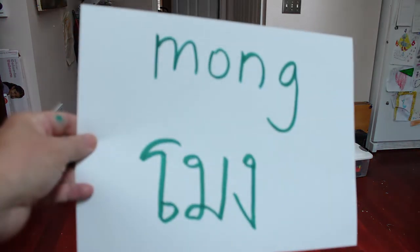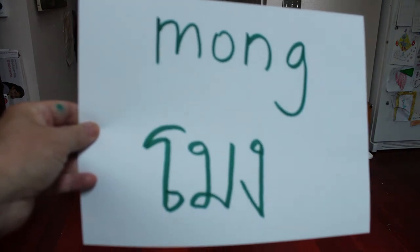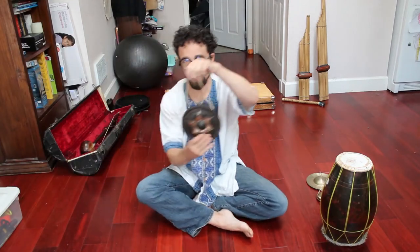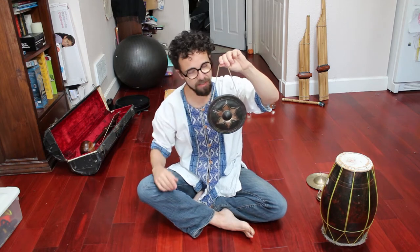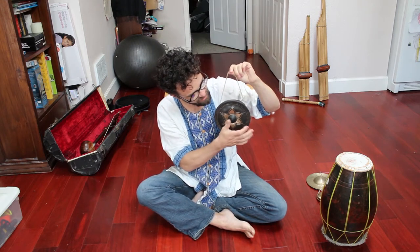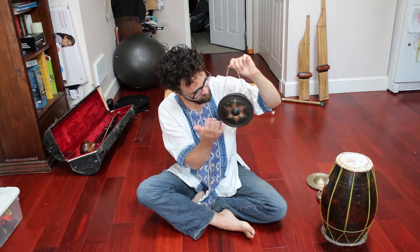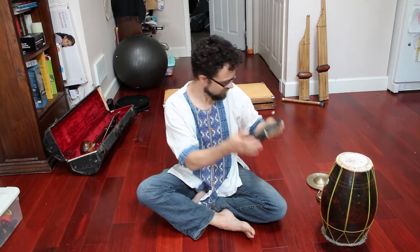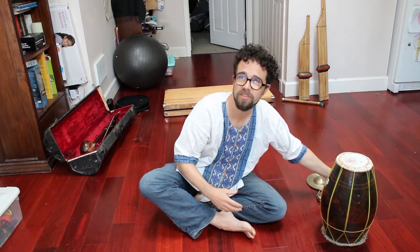Moan — this instrument, like the ching, is named for the sound that it makes. Speaking of parades, the instrument that sets the tempo in a parade procession will be a gong. There are different sizes; this is the one I have. Today I can't find my mallet so I'm just going to use my fingers, but you're going to want to hit it right in the middle and set the tempo. The drummers and everyone else are going to follow this, and it's going to be towards the head of the parade procession. But it's not used a lot in the ensembles.